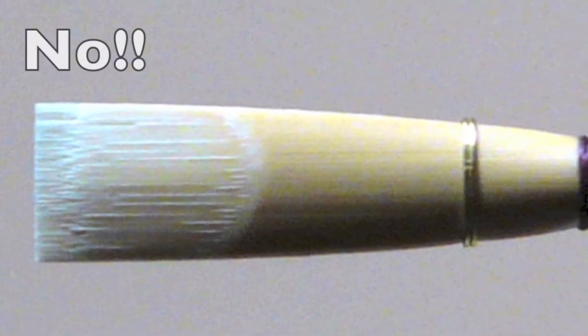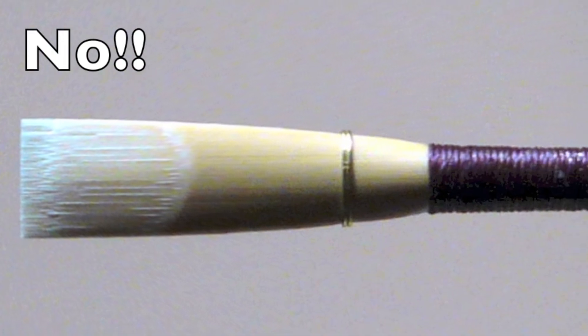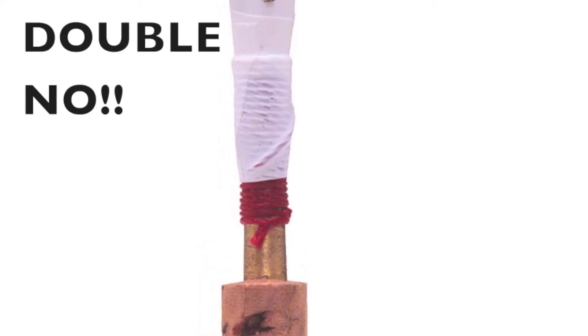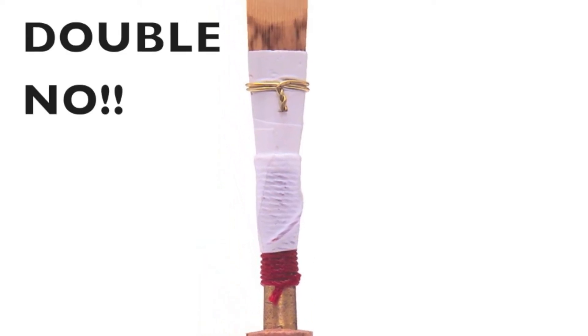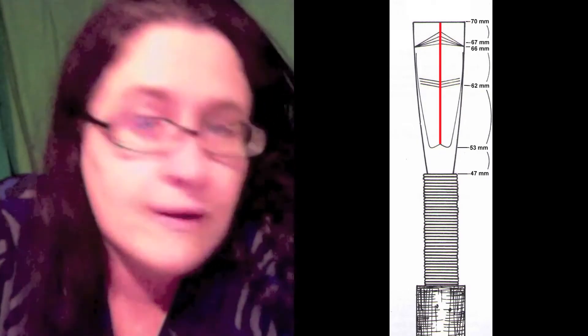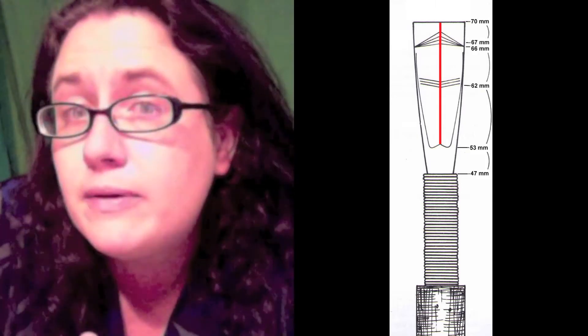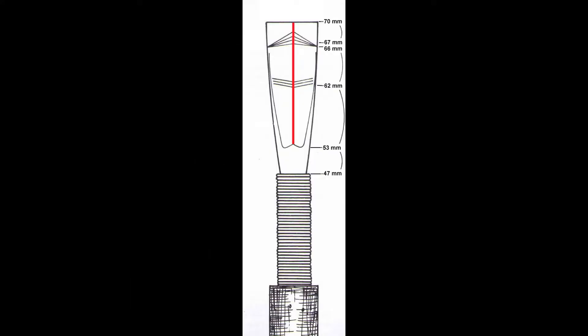What to look for when buying an oboe reed for a student: I would look for ones that don't have a wire and that don't have fish skin or Teflon tape or anything wrapped around them. In America, oboe players use something called the American scrape. If you held your reed up to the light, this is what it would look like.